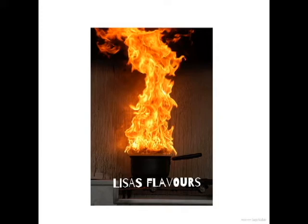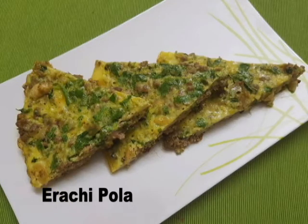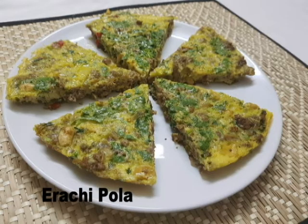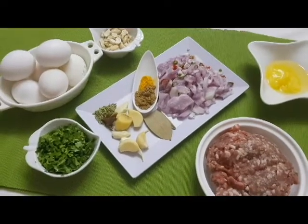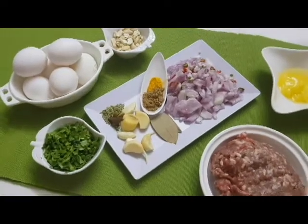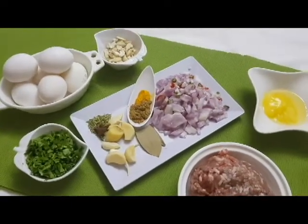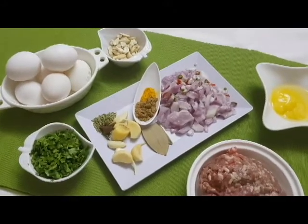Welcome to a Ramzan snack. Today we are making something called Rachi Pola. I'm not entirely sure how to cook it, but the name is Rachi Pola. It is a savory version where lambs and keema are stuffed inside.